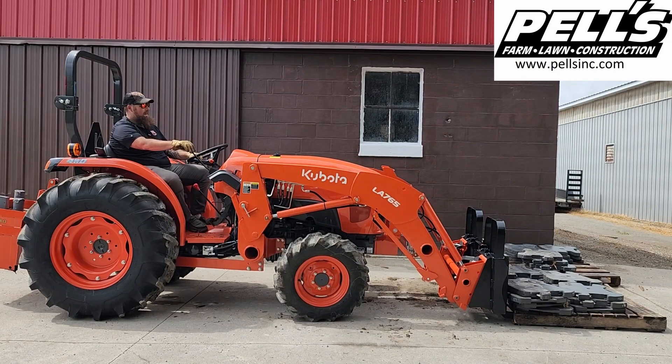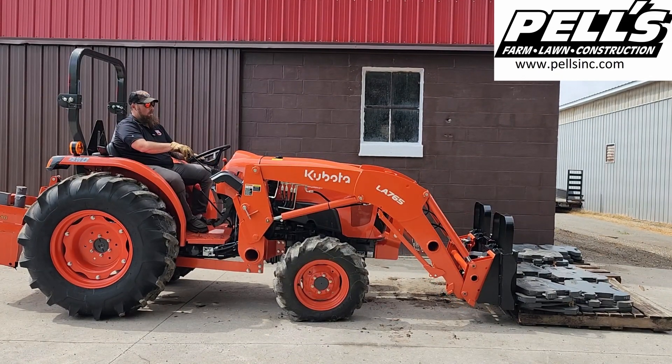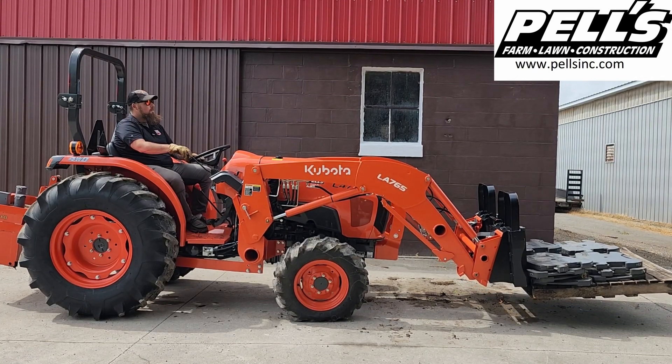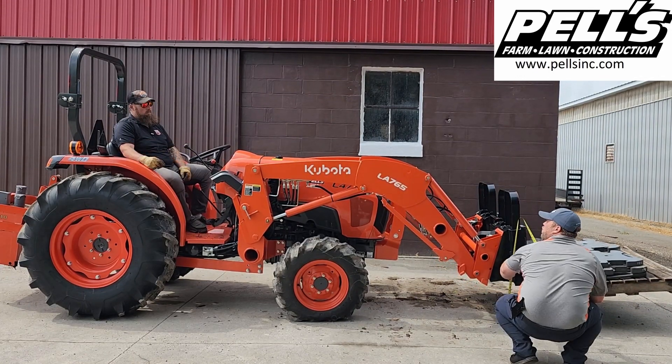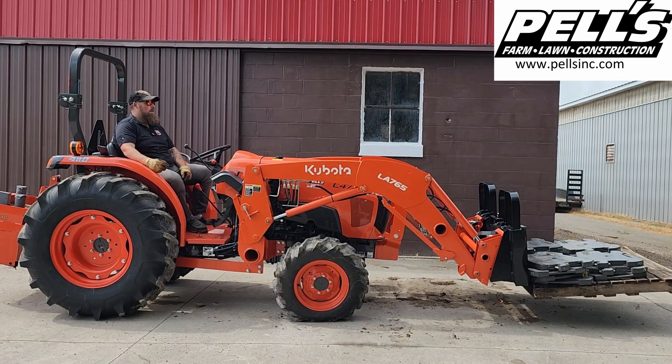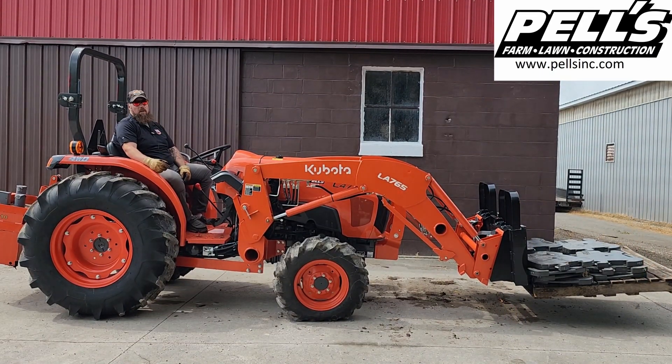We're at 2,189 pounds — got it 1 foot 2 inches off the ground. It's enough to move it around the yard. You're not going to want to do a whole lot of moving around with this much weight on the back.